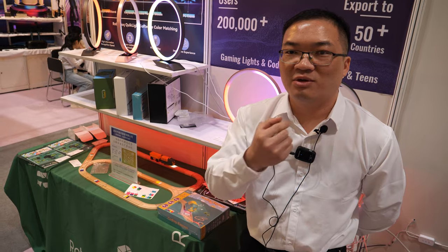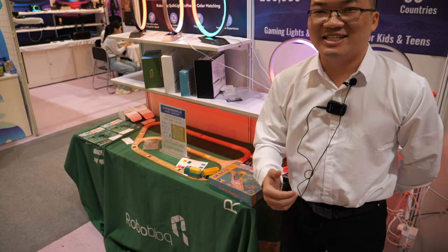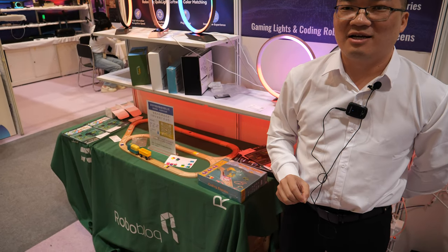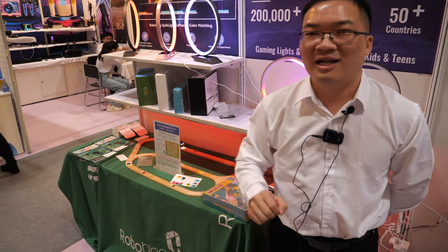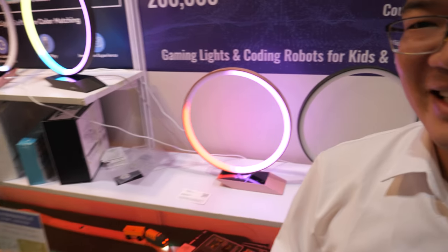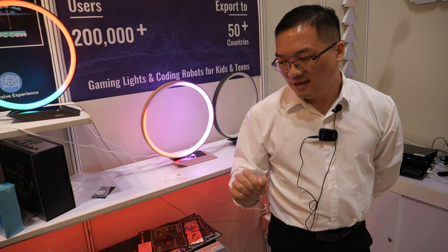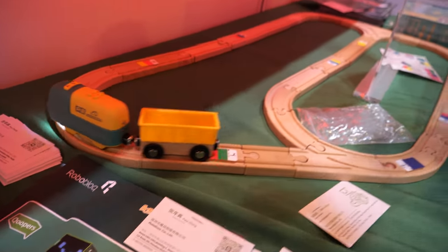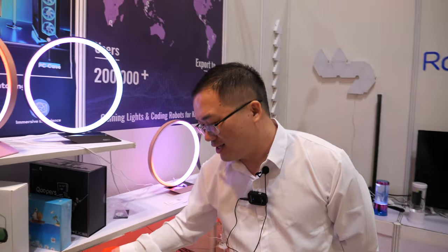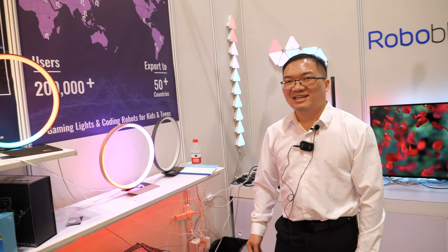What whistle? A special whistle with a special frequency. The kid needs to buy the whistle from the store — you can't just whistle yourself. Once they use the real whistle, the train moves much faster. So that's a way for the child to learn about capitalism — they need to buy the correct whistle and things will work.